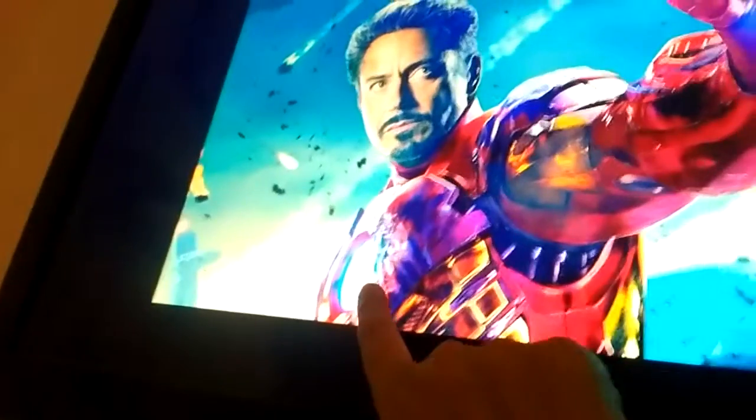It's the palm cannon, which is powered by the arc reactor. The arc reactor is right here in the chest, and this is the palm cannon. I'm a huge fan of this technology. Obviously this is an animation, but I have made a replica of this toy.